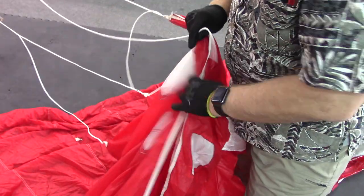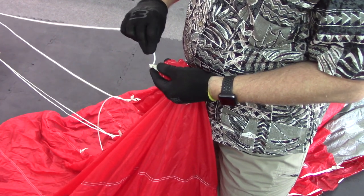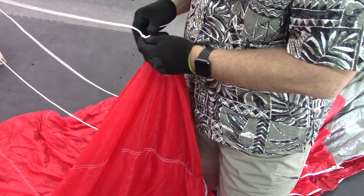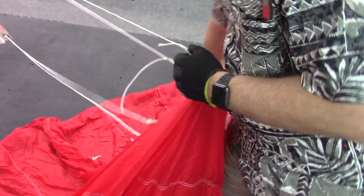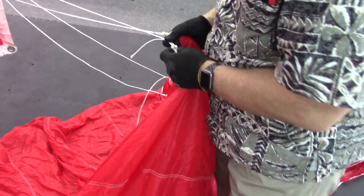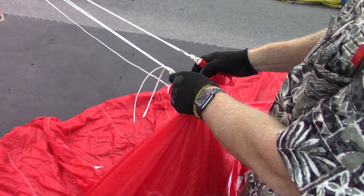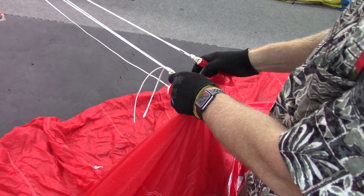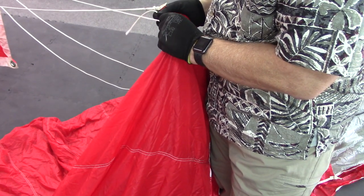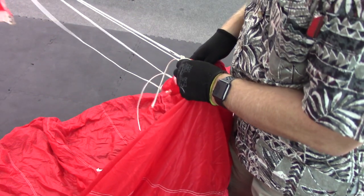I'll now thread my cascade line into the line attachment point, again replicating the direction of the original knot. It doesn't really matter whether it goes in the right direction, but it takes the same effort either way and gives a much better visual appearance. I'll compare this to my reference line and get it to within about 3/8 of an inch, then pull on this at 30 pounds for 30 seconds just to take any slack out of the line. Right now I'm still about half an inch too long so I'll take just a little bit more out of my new line — now I'm coming up on about 3/8.